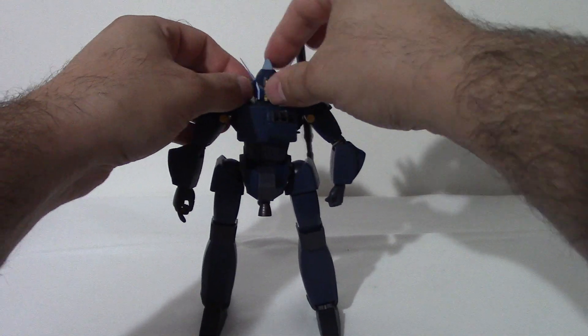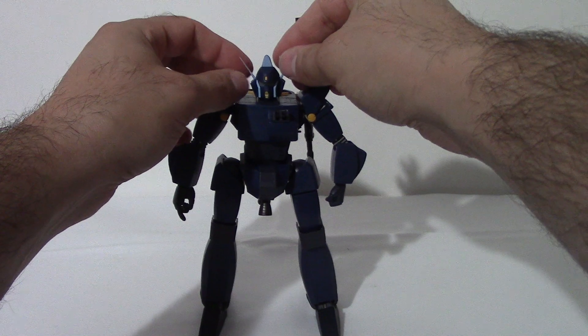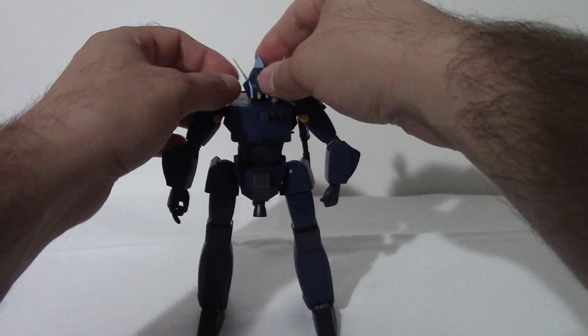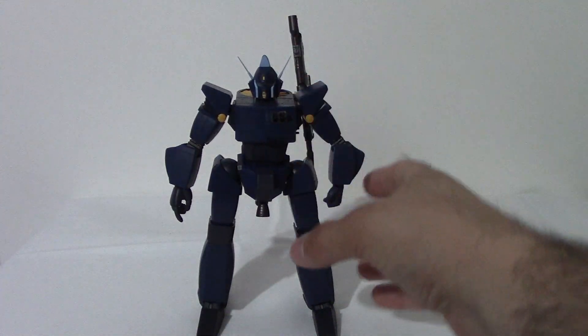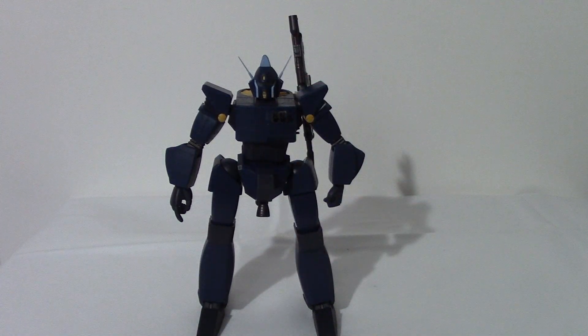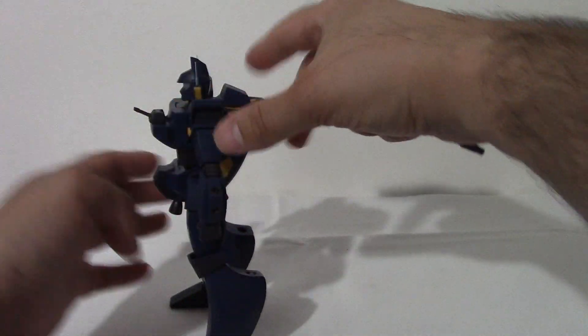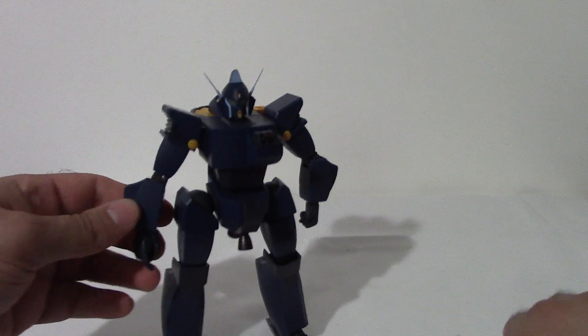I don't think I got that antenna in all the way, actually. Hopefully it will stay for now — it's usually not that shaky once you have this plugged. I thought that was a pretty cool feature there. Let's put that gun back in his hand.